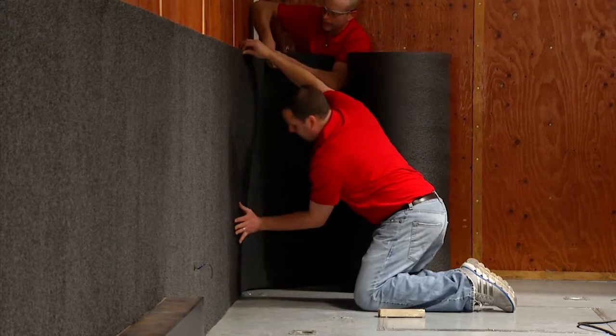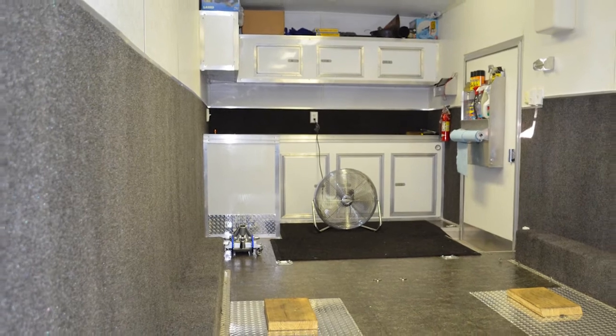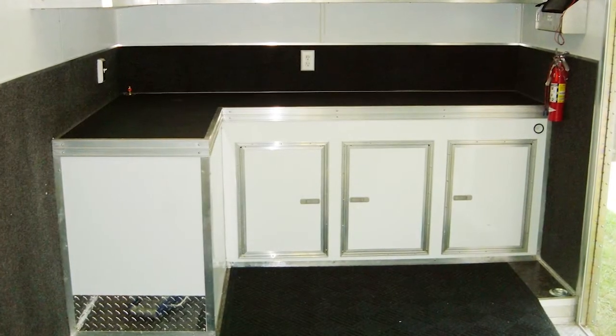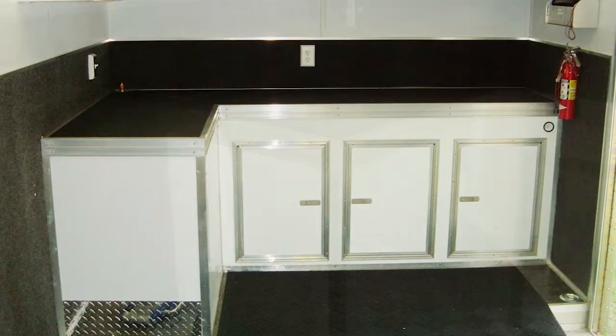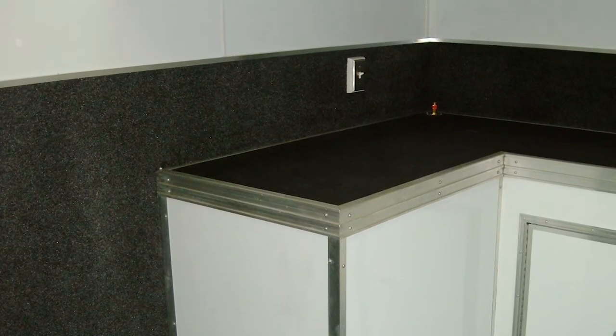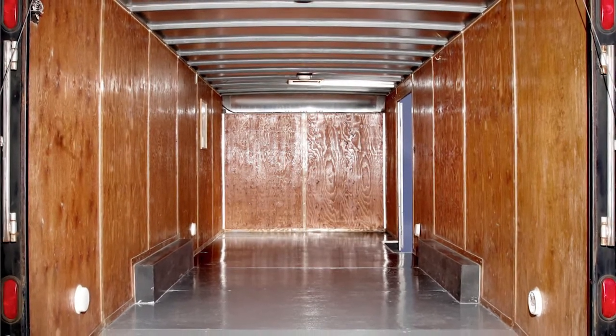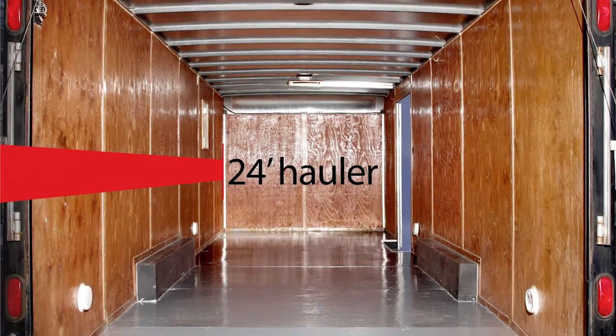TrailerWare is easy to install and conveniently accommodates cabinets, fixtures, and other accessories that may already be installed in the trailer. TrailerWare makes a great backsplash for standard 36-inch high cabins. To demonstrate the easy installation, watch as a premium TrailerWare kit is installed in a 24-foot hauler.